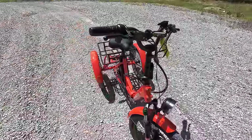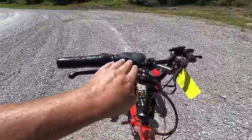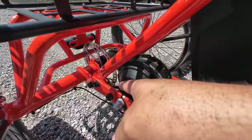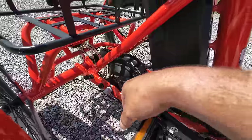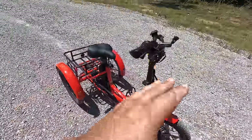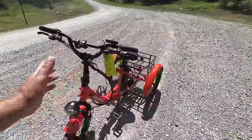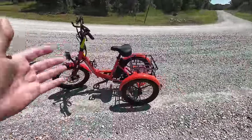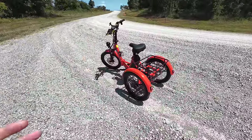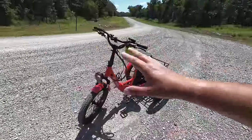I contacted Moon Cool and they got right on it — no problem, they said they'd send all new parts. They sent a new brake handle with reservoir, the line, and a new caliper — everything — so I could install it myself. Big shout out to Moon Cool for handling it professionally. The downside: because it ships from China, it took over a month to receive the part. To me, that is unacceptable.